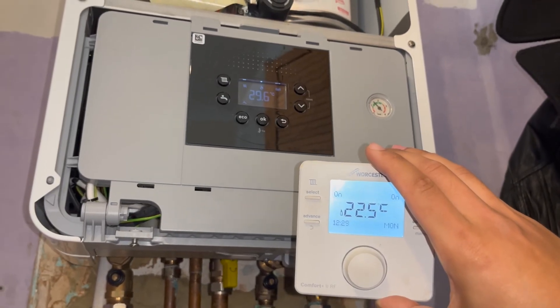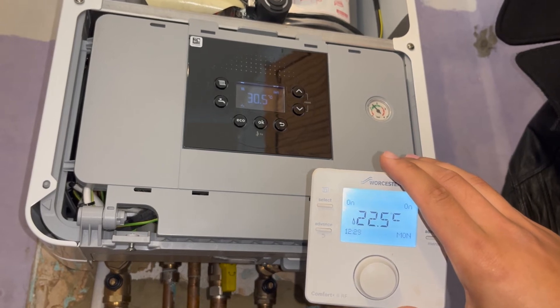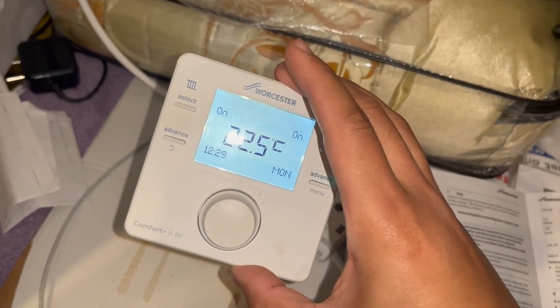In a few seconds we should lose the flame symbol on the thermostat and the heating should turn off. There you go — the flame symbol's gone, and the thermostat is working exactly how it should.